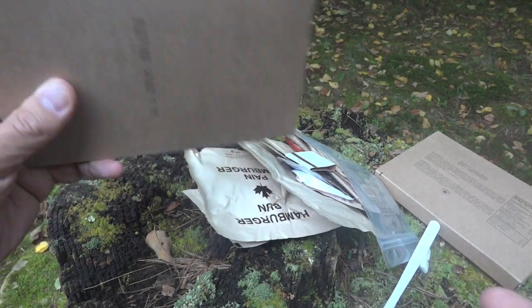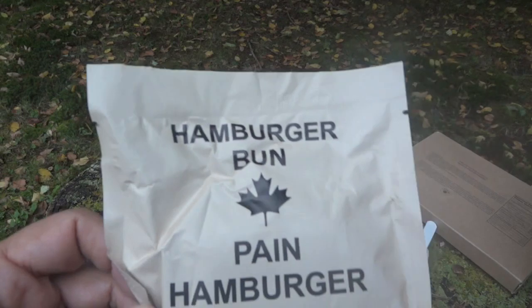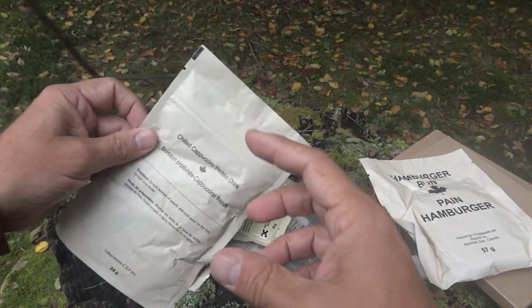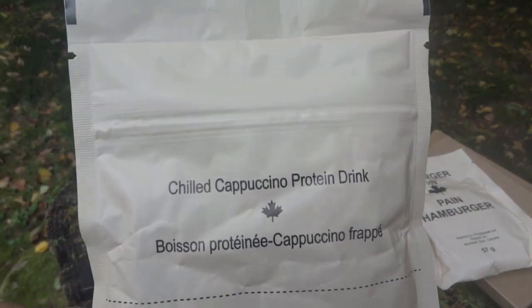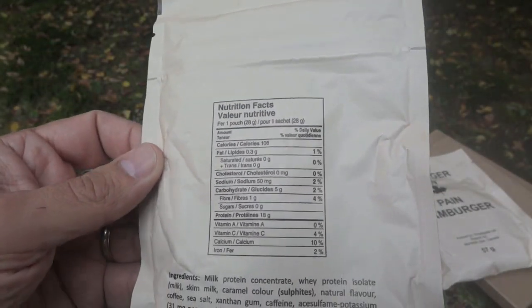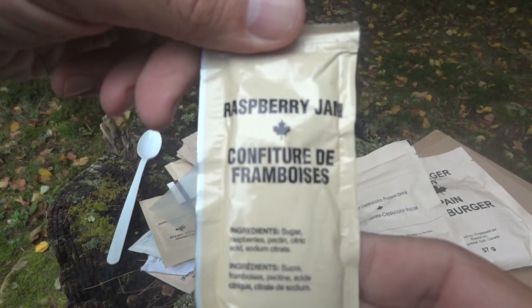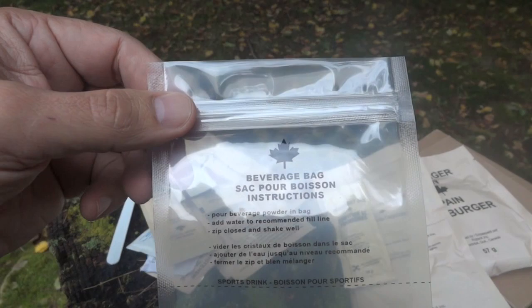I'll be the judge of that! Here we have the hamburger bun — this is the bread product. It replaced what used to be just a little mini loaf of bread. We have a chilled cappuccino protein drink — very yummy — and I did check this out when I did the comparison: this has 18 grams of protein, just in this one drink. We also have some raspberry jam you can use with the hamburger bun, and we have the Canadian beverage bag.